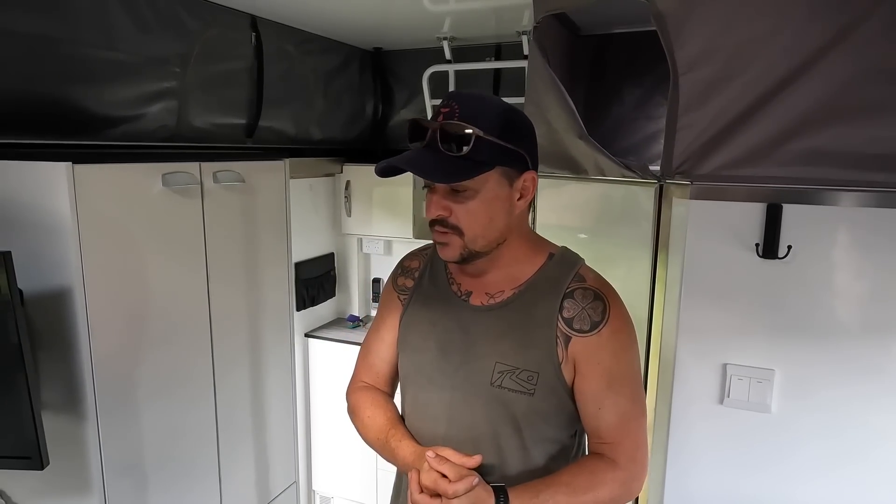That's the rundown on the extra money we put into the van. Hopefully this video has been helpful - we've been on the road for nearly 12 months, so we've thoroughly tested everything discussed. If you have questions, drop them in the comments. We're likely going to upgrade this van relatively soon - we've absolutely loved it, but we're heading back to work for a while and will be doing shorter adventures in the car and swag. Good luck making your decision on van extras!